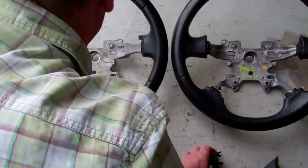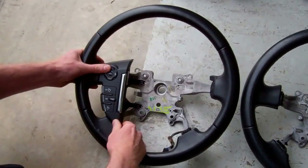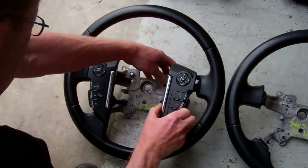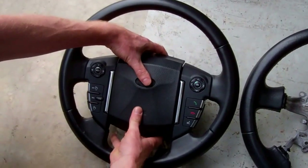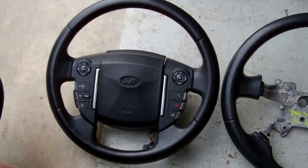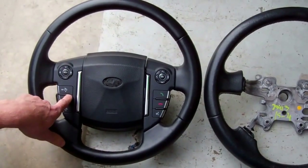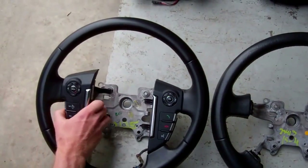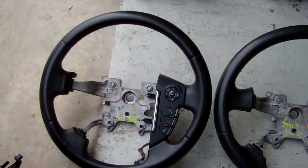This Sport 2010 steering wheel was also used on the Discovery 4, so they are interchangeable. Now the Freelander 2 around 2012 did change to these larger switch packs, but again they kept a hexagonal center boss. So if you've got the shorter spokes but a hexagonal boss, that's a late Freelander 2.